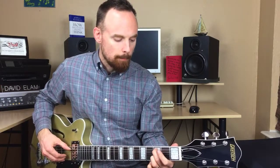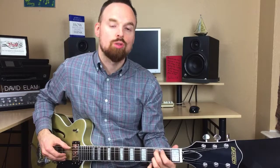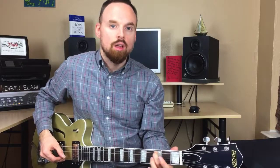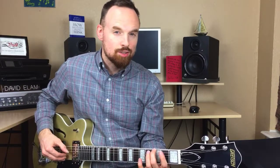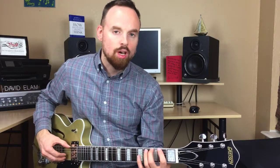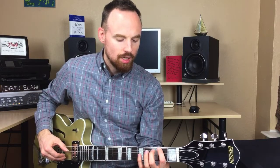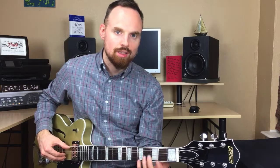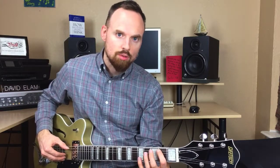Here we go. The rhythm is: one, two, three, four, and a one, two, three, four. I'm going third fret on the fifth string, second fret on the fifth string, then third fret on the sixth string, and pulling off to the second fret of the sixth string, then open. That pull-off is a little tricky. When you pull off, you've got to pull down and away from the string, and be careful not to get the fifth string ringing.